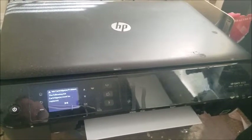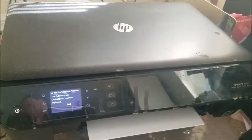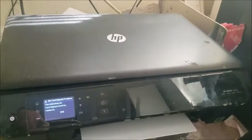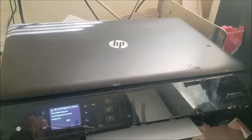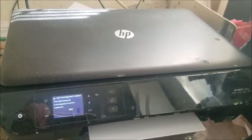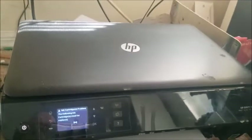So this is the error I'm getting on my HP printer: 'The following ink cartridges must be replaced.' This will probably work with any HP printer that has this error. I'm going to show you how to get rid of that problem. This is not an issue with there not being enough ink in the cartridge — it's another issue that the printer has.